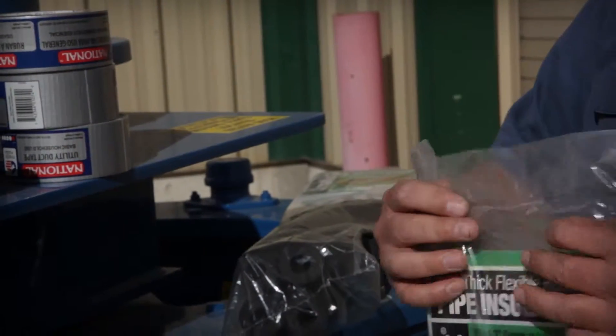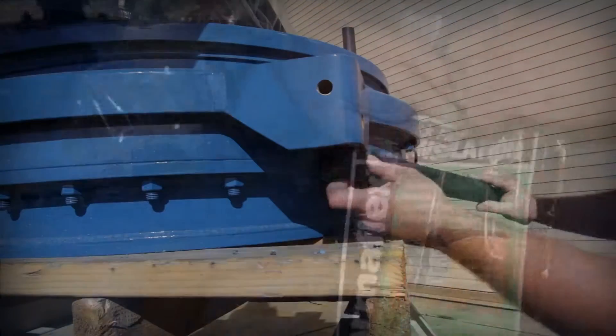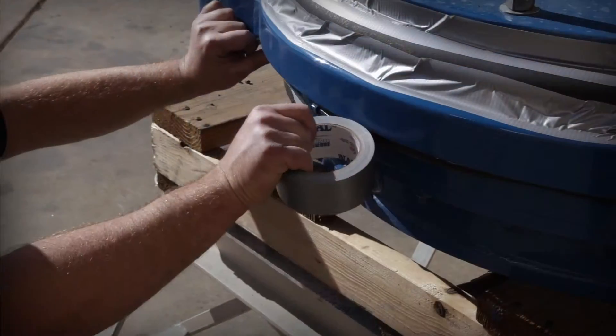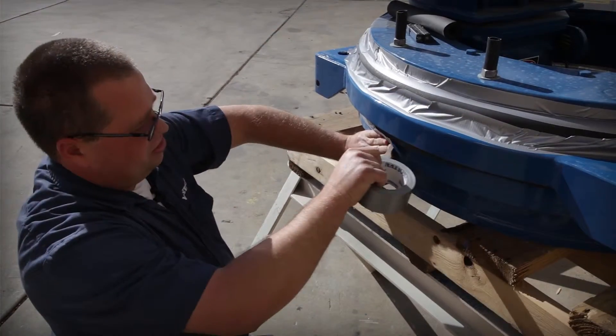Westec has found that by using foam pipe insulation to fill the gap around each housing seal and then finishing the masking with duct tape, the seals are properly protected from sandblasting media.